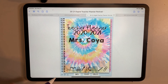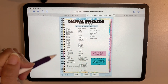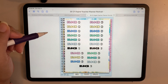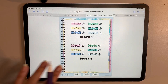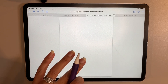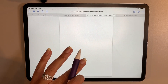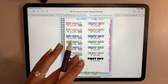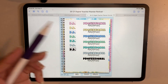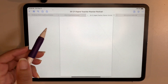Let me go to the teacher section so you can take a look. This one is organized by different things you would need — the different subjects you might be teaching, holidays, no school days, groups, professional development, first day of school — just really great stickers that coordinate with the planner, all included.